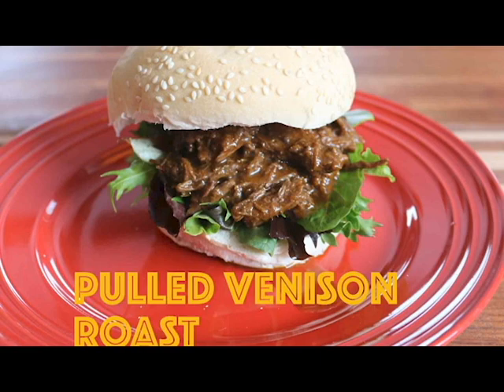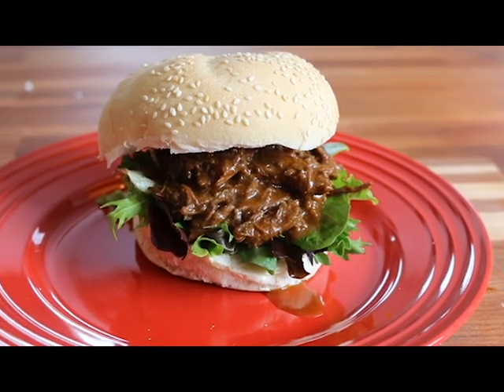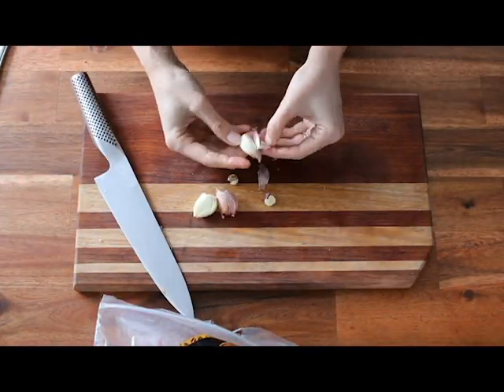Welcome to Green Moxie. We're so happy to have you in our kitchen today. Today we're going to use our venison roast to make a pulled Texas marinade recipe that is just delicious.